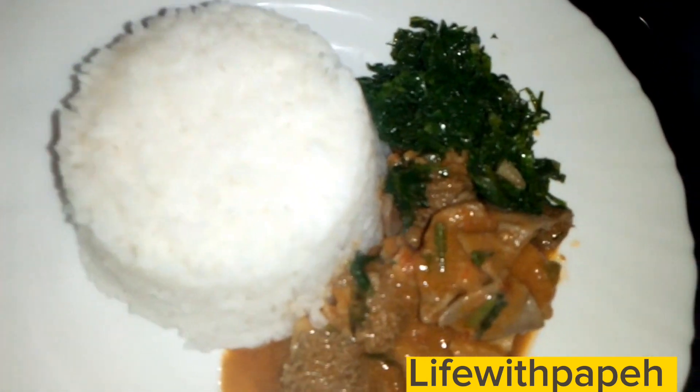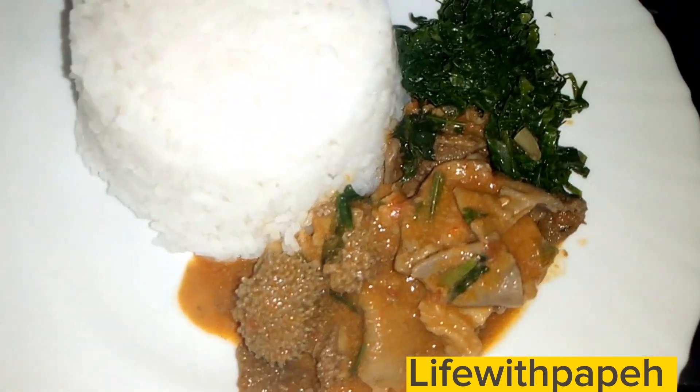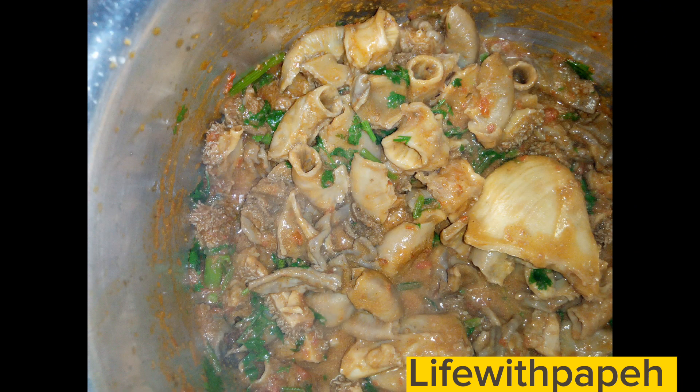I served it with rice and a bit of veg on the side. Please note that mine has a bit of soup, but if you don't love soup you can just continue cooking until the soup has disappeared. Thank you for watching — please don't forget to like the video. Bye guys!